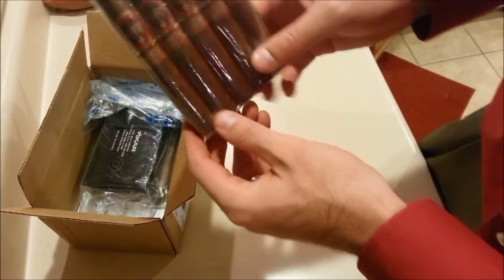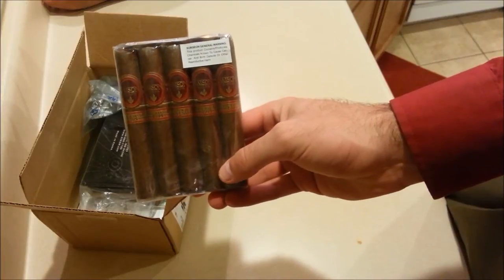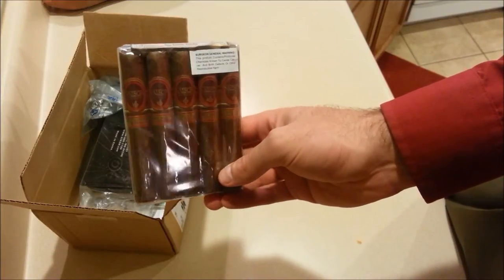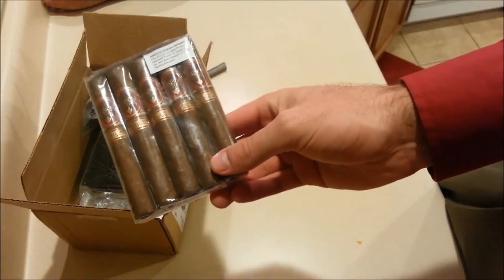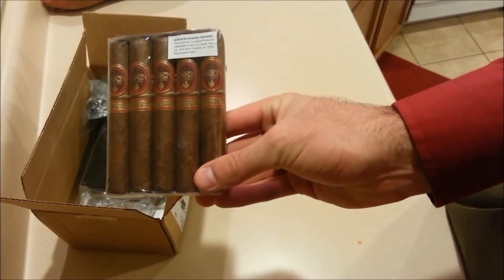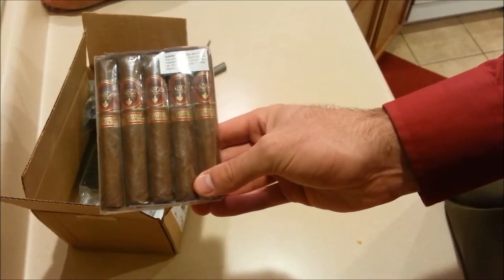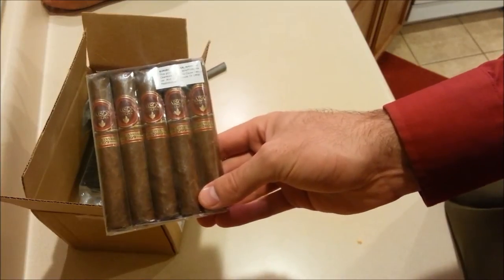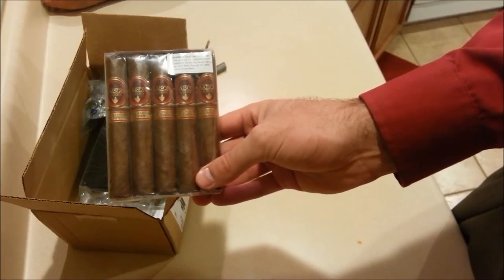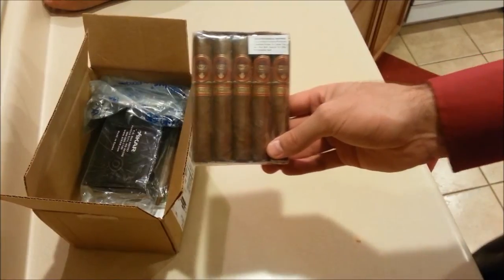We've got a five-pack of Oliva Saison Robustos. I picked these up off Cigar Bid for $15 — these are 5x50 Robustos from Oliva, made in Nicaragua. I believe they're Nicaraguan puros. I've never had these before but I've loved everything I've had from Oliva. From the limited reviews I've seen, they're somewhat similar to the Serie V, although I don't think they're a direct copy — I think they have their own character.